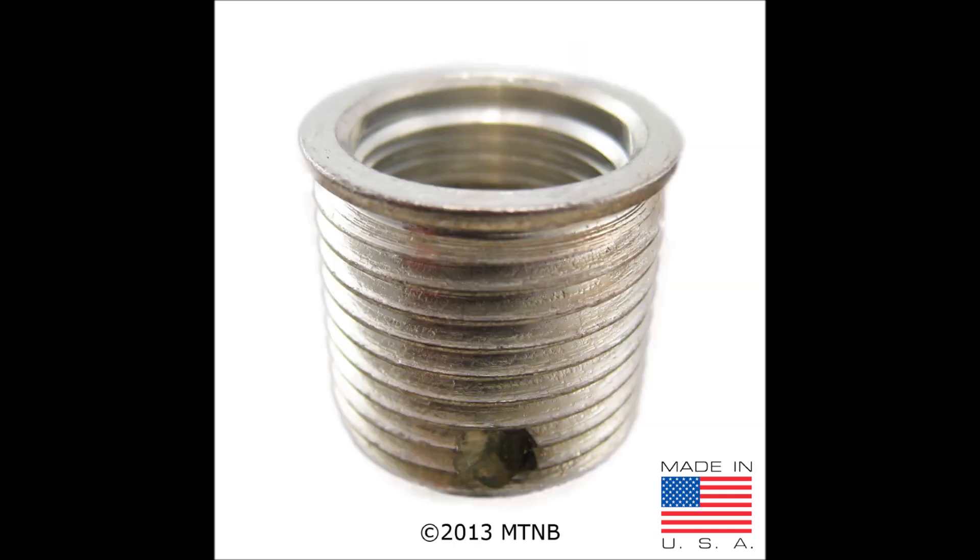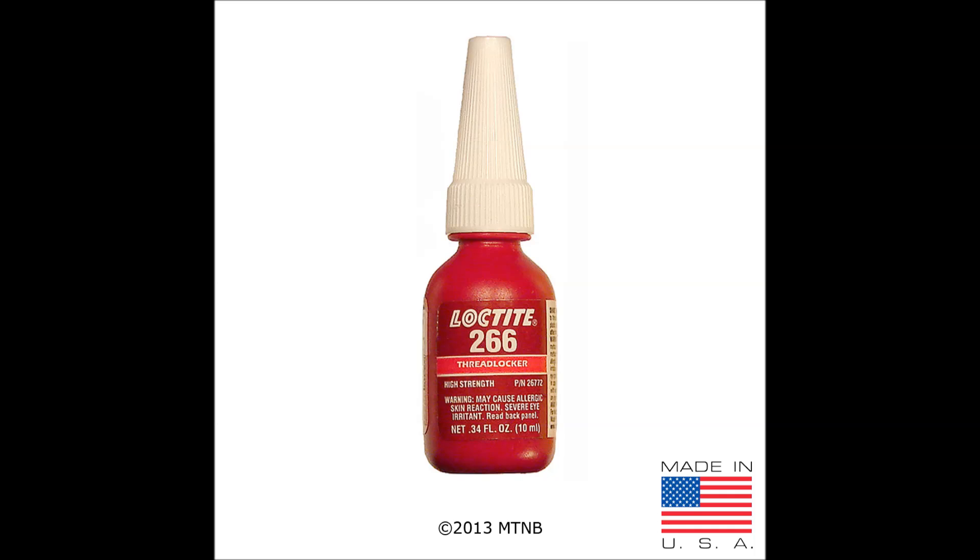This is a BigSert taper seat spark plug insert. The insert is to be used with a taper seat spark plug when the hole has been previously repaired. It is made out of carbon steel and coated in silver. This is due to the insert being inserted into a dissimilar metal. Remember, when using a taper seat insert in a TimeSert application, you must also use Loctite 266 on the outside threads of the insert during installation.